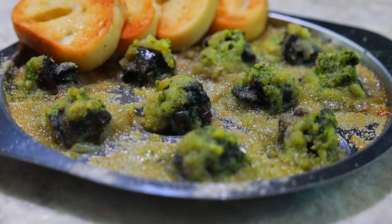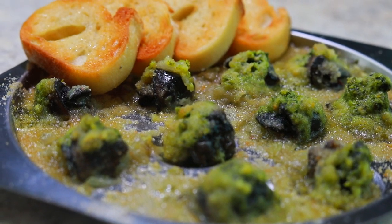Today on The Foreign Fork we are traveling to France and we're going to taste a bite of one of their most famous hors d'oeuvres, escargot. Are you ready to eat some snails?